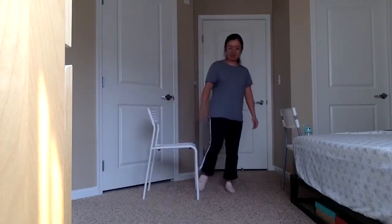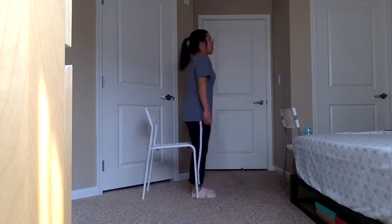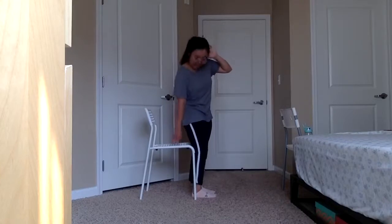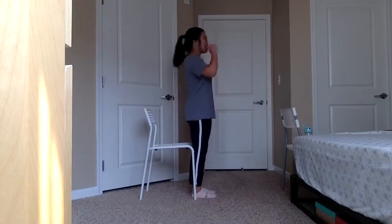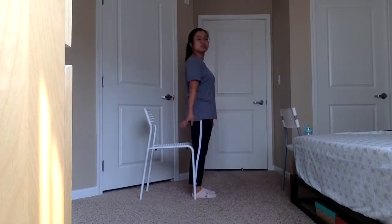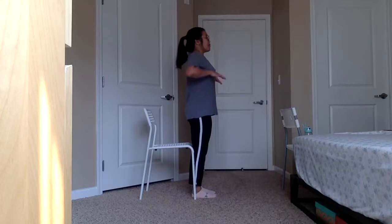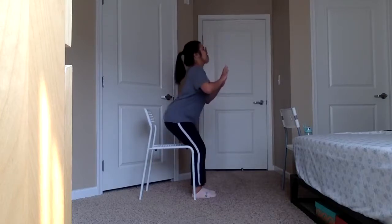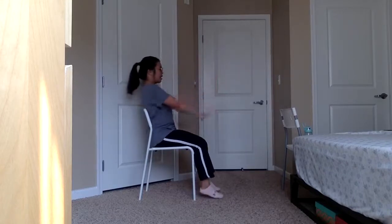We're going to go back to our seated exercises now. Before you sit back down, let's have the back of our legs touching our chair. Take a deep breath in, inhale through your nose, exhale through your mouth. This time inhale through your nose, and when we exhale out, we're going to gently sit back down and exhale it all out.